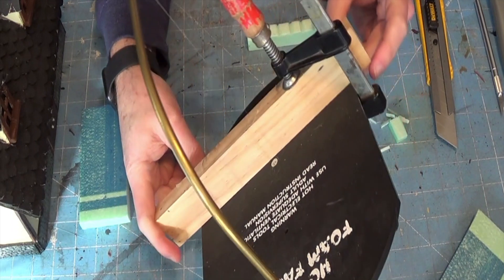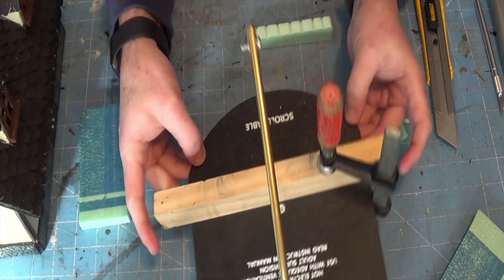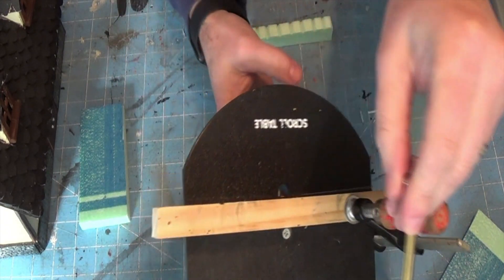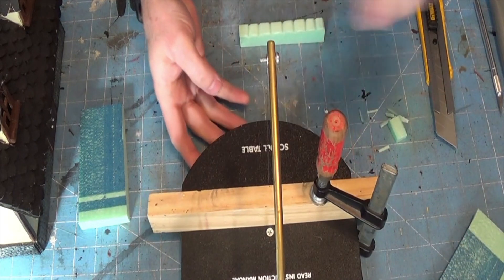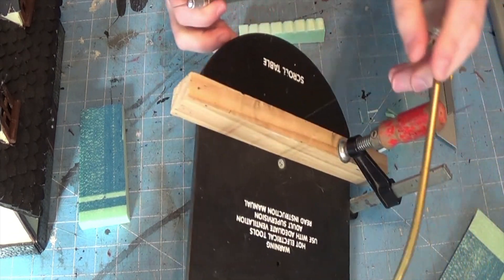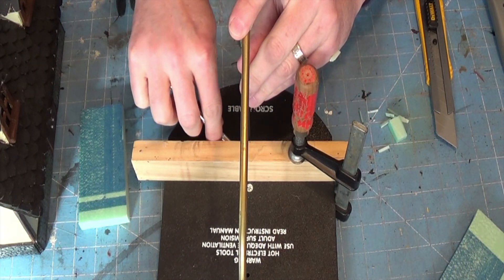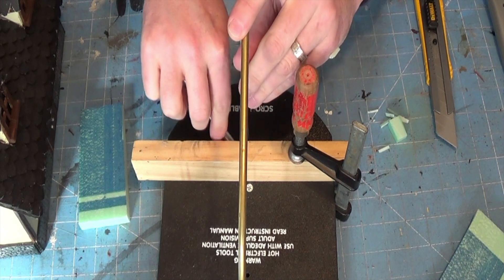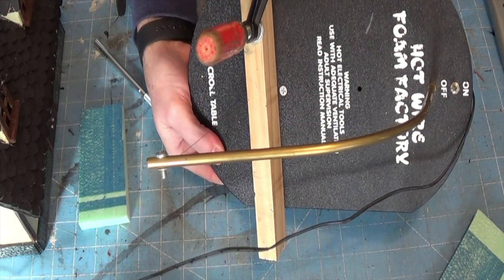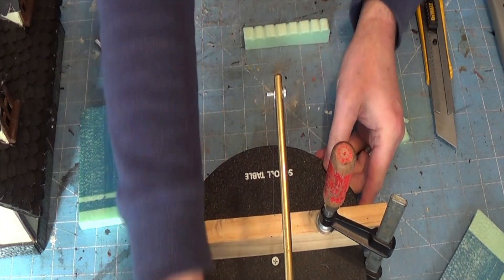I'm also checking the wire because the problem with the less expensive hot wire cutters is that the wire tends to jump around a bit, and you'll end up with a V-shape cut. I just took my exacto knife and bent the wire down a little to make sure it's square when it lines up, so I'm not cutting unintended angles into the thin pieces.